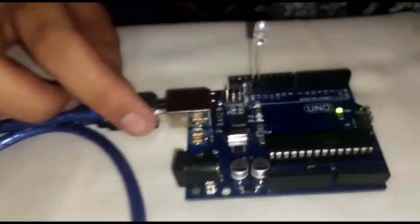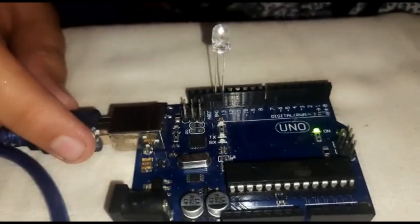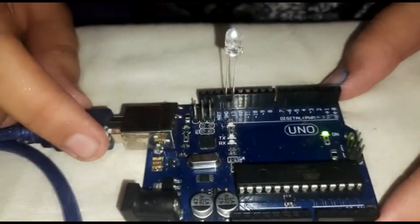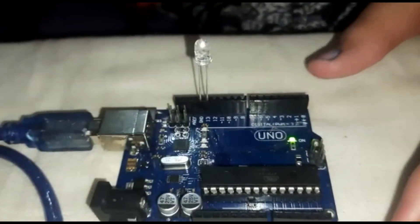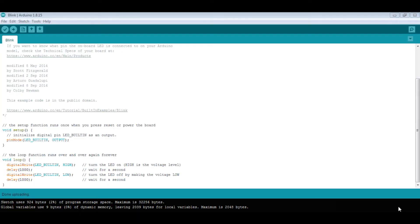We can change the value of the HIGH and LOW delays to see how the blink changes. Currently the HIGH value is 1000, which means 1 second, and 2000 means 2 seconds. Now we will put 9000, so it will become 9 seconds.